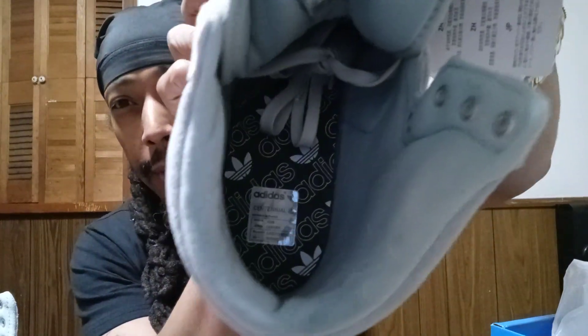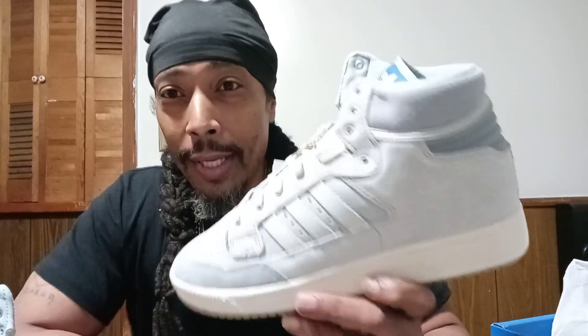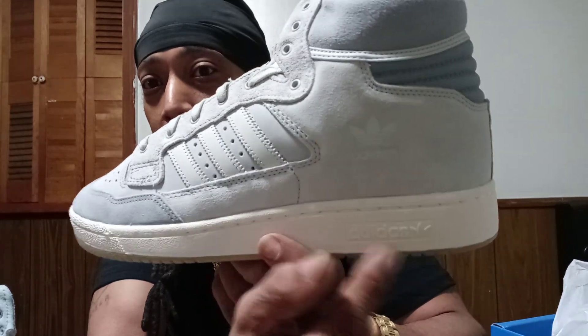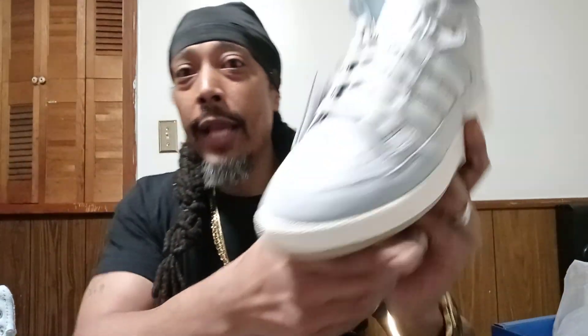I'm glad to have these in the collection, family. I will be uploading more videos — mostly for right now, unboxing videos of some sneakers. I got some more coming in, so stay tuned. You got your Adidas right there — these are dope. All right YouTube, I'm gonna get up out of here. Thank you guys for your time and I'll catch you on the next one. Peace.